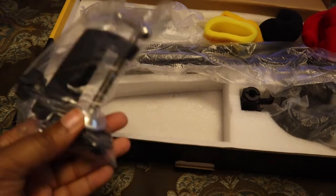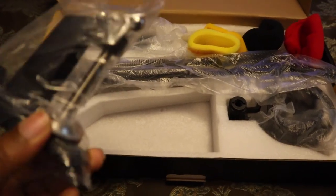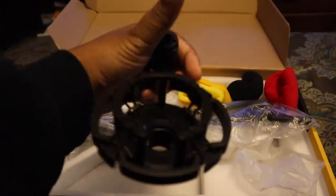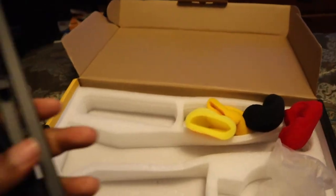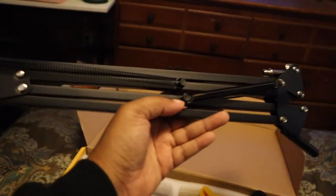This looks like the thing that goes on your desk. Don't know what this is. I think the microphone sits in here like this — that's what it looks like, right? Yeah. This is the actual arm stand for the mic.